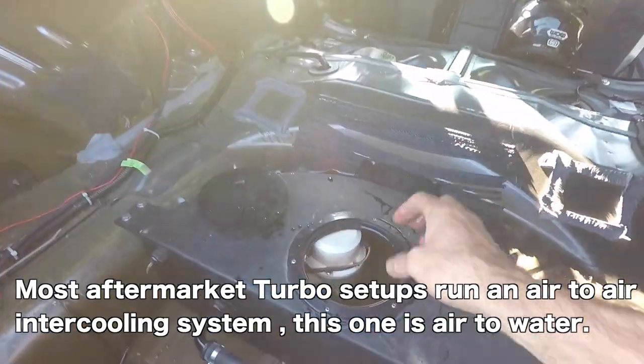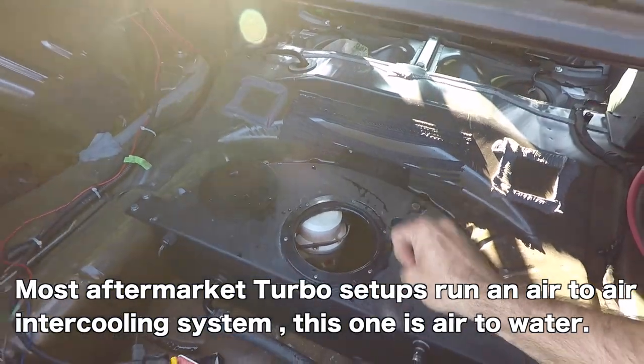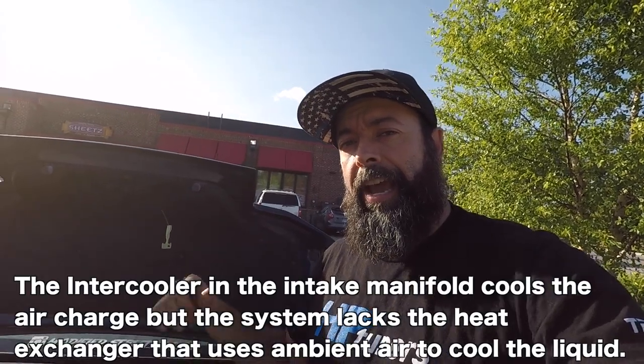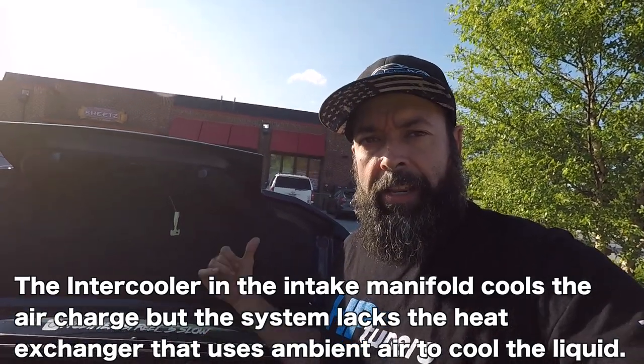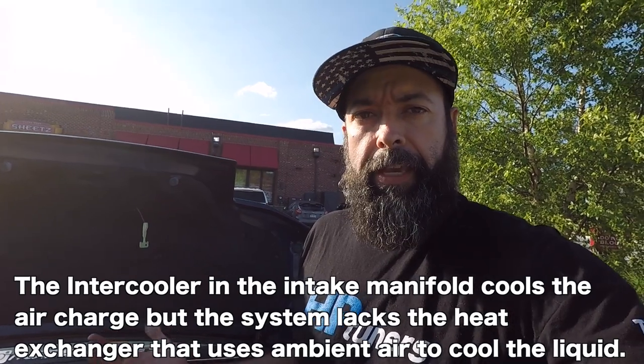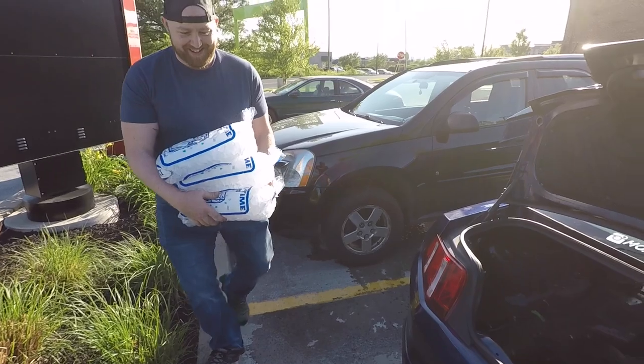In that short period temps went up maybe about seven degrees. Interesting thing — Matt is not running a heat exchanger up front. He has the heat exchanger in the intake manifold and it goes straight to the reservoir right there. Had he had a heat exchanger up front like a factory CTS-V or a Cobra, that would knock down some of the heat. The shortcoming is we're not using outside ambient air — all heat exchanging is done right there in the intake air charge.